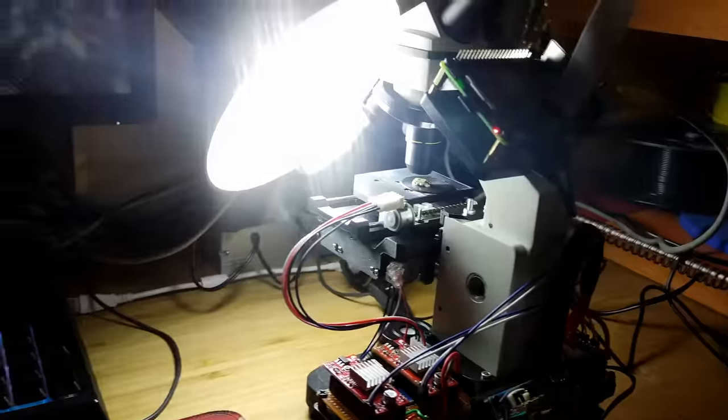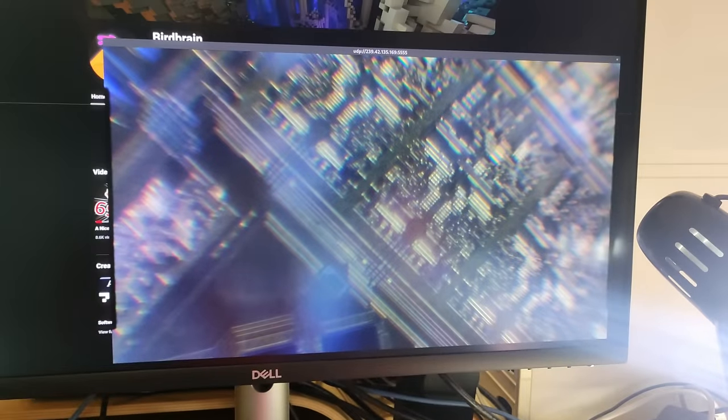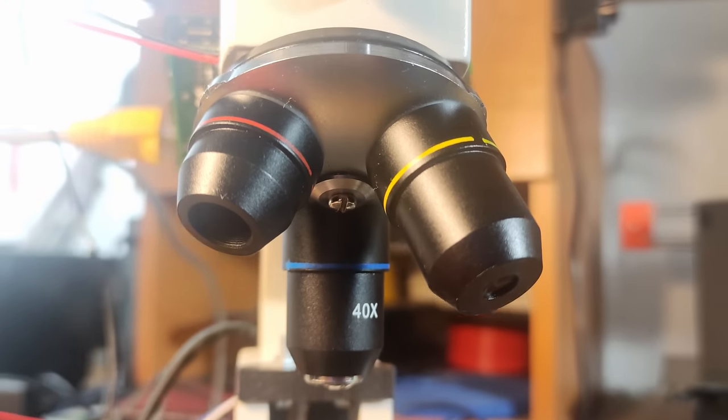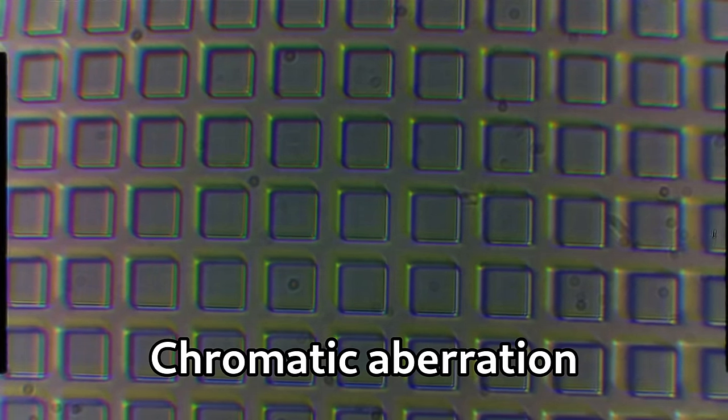The microscope was now functional and I could make the first observations. Unfortunately, I immediately noticed a couple of problems. Firstly, the edges of the image are somewhat radially blurred — that's due to the poor objective quality and there's nothing I can really do about it. However, there are also these colors in places where they should not be. This effect is called chromatic aberration, and while the achromatic objectives I have are expected to produce this effect, it should not be quite as strong as it is.